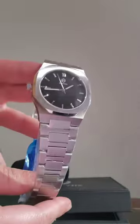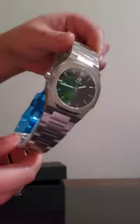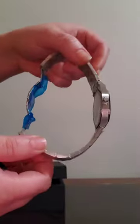Check it out guys, super cute, goes with anything. This will make a perfect gift for any special man in your life. Let's see what it looks like on the wrist.